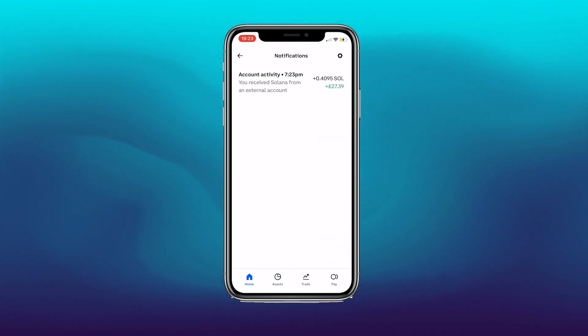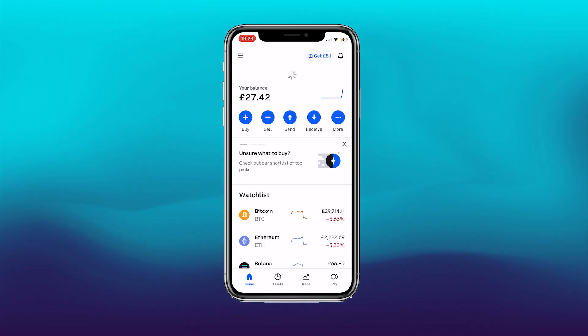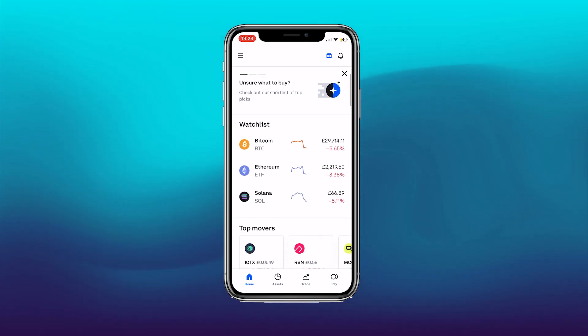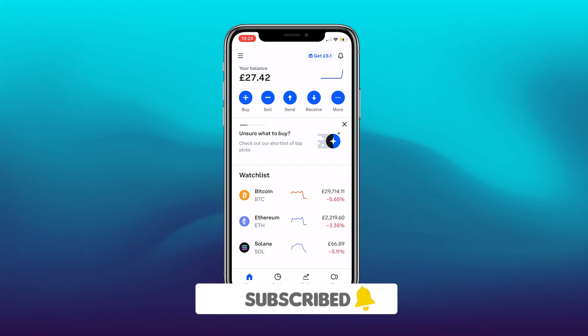There is an option to click 'Cash Out' in the app once you click send away. Thanks very much for watching — make sure you subscribe, like, and comment, and we'll catch you in the next one.